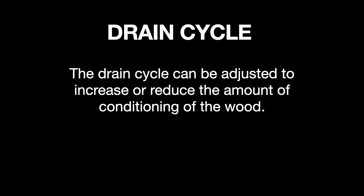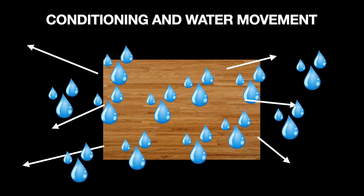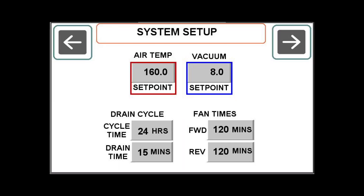Adjusting the drain cycle can be another helpful tool in the drying process. The iDry uses existing wood water to constantly condition, and going longer between drain cycles means more conditioning. To do this, navigate to the Setup screen and change the drain cycle time to something other than 24 hours.